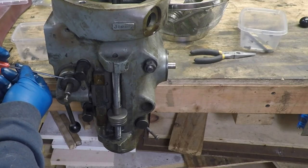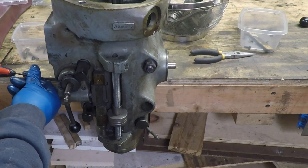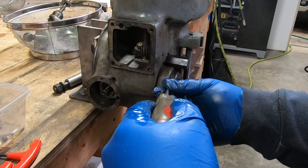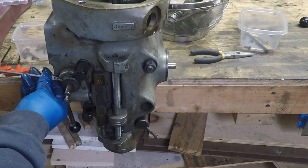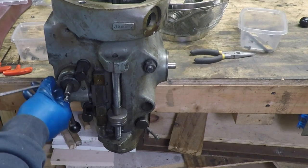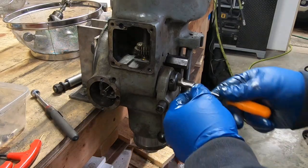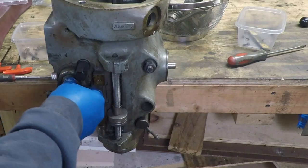I start removal of the down feed collar by removing the set screw. Now I'm going to turn the collar — there is a screw that hides a spring and a ball bearing for a ball detent. The spring is easy enough to get out with a pick.